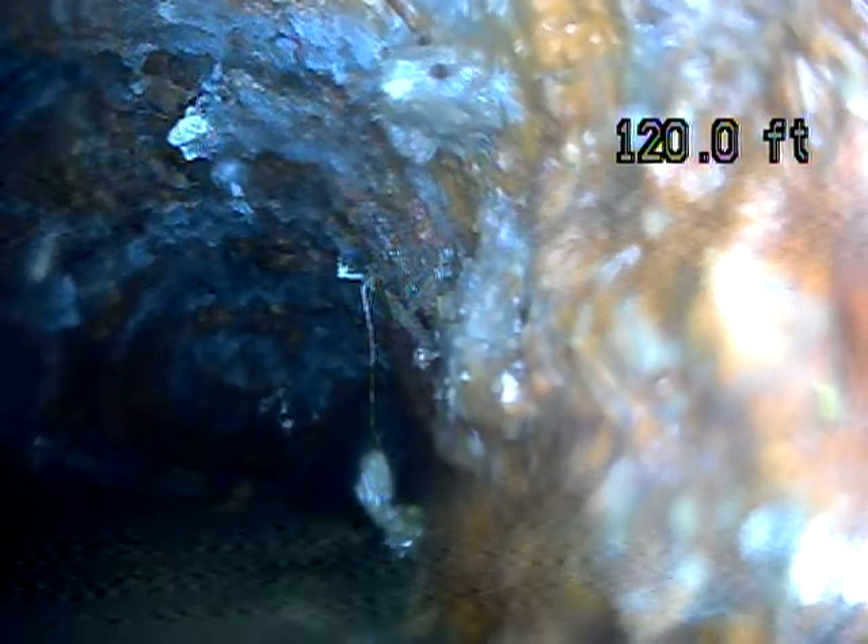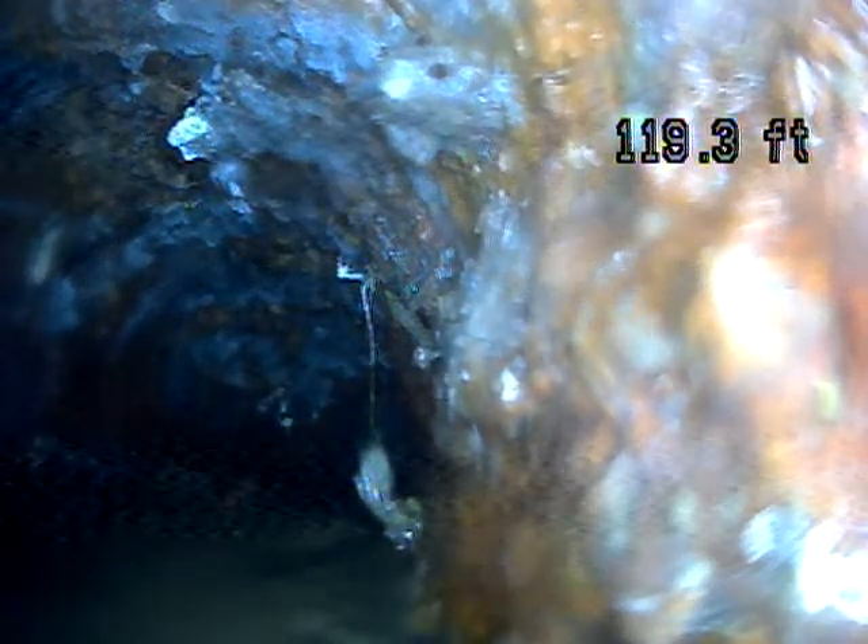We've got the camera pushed out 120 feet to the city connection — pretty average length of a sewer line. Usually about 100 feet out, about 120 when you go through the roof like I am. I was just trying to clean my camera head off; it fogs up sometimes. Looks better now.